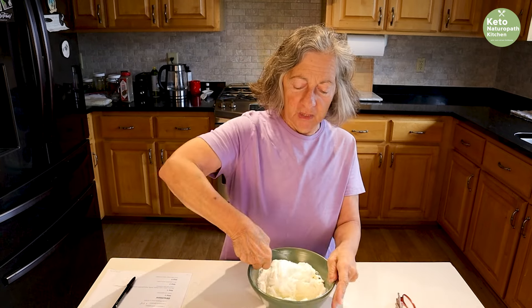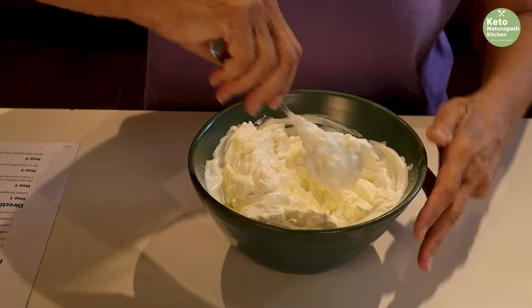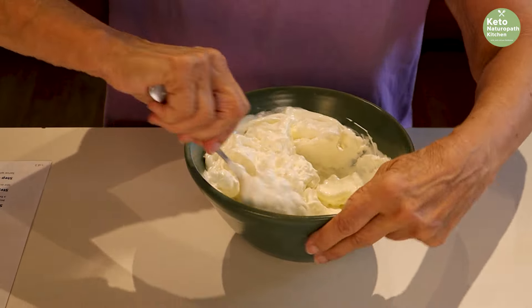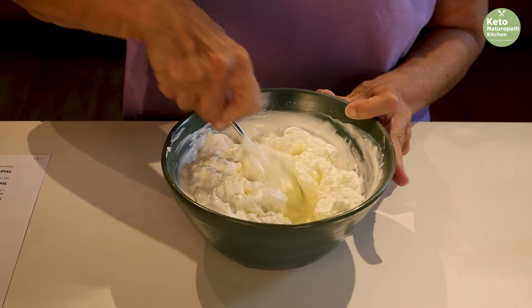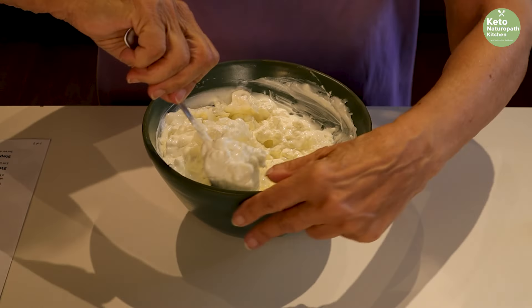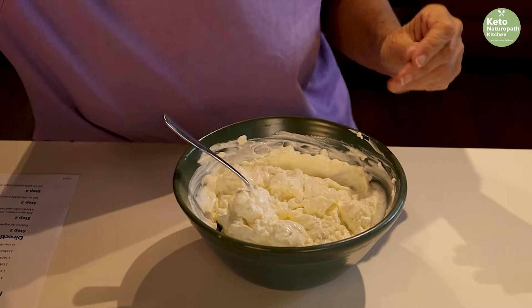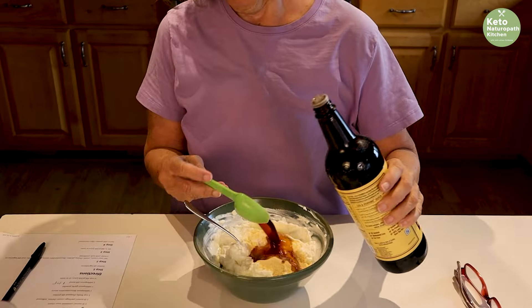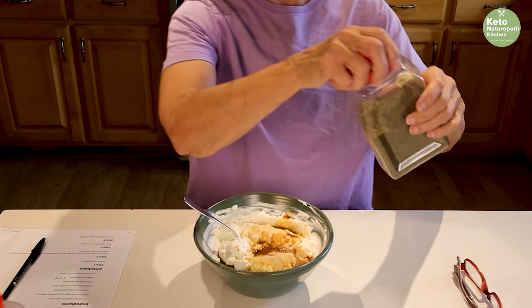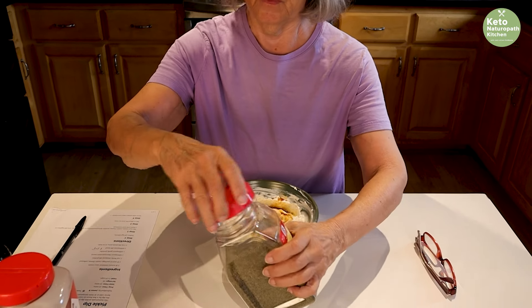I'm just mixing the cream cheese and sour cream together until it's all well mixed. If the cream cheese isn't soft enough, you could put it in the microwave for a few seconds to soften it up. If it's hard to mix, you can use a hand mixer, but this is working out well — just mixing with a spoon. To that, I'm going to add a tablespoon of garlic powder, a tablespoon of Worcestershire sauce, and a teaspoon of dill. This is dried dill from my garden. If you want more dill, you can add more.